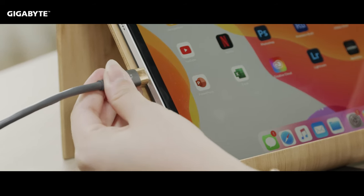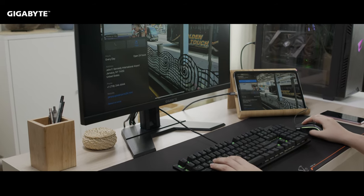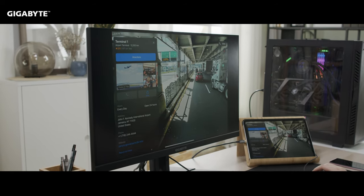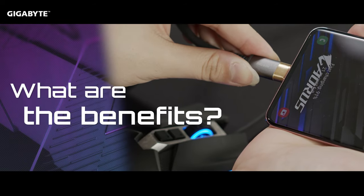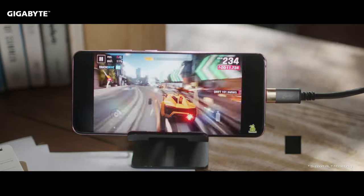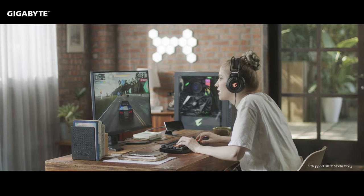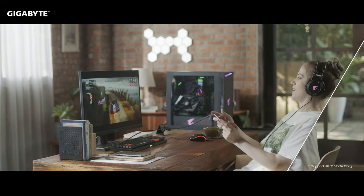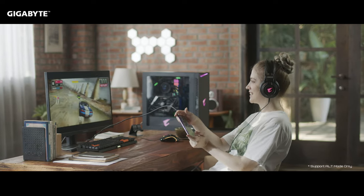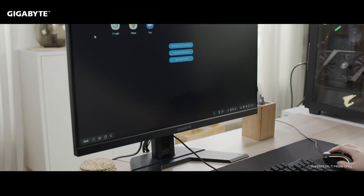With our optimized KVM, it's never been easier to connect devices to the M series monitor. By connecting your smartphone via USB-C, you will have a bigger screen and get a better gaming experience due to the higher refresh rate. This gives you a whole new horizon for playing mobile games. You can also choose to play with your keyboard and mouse or stick to the touchscreen on your mobile device.